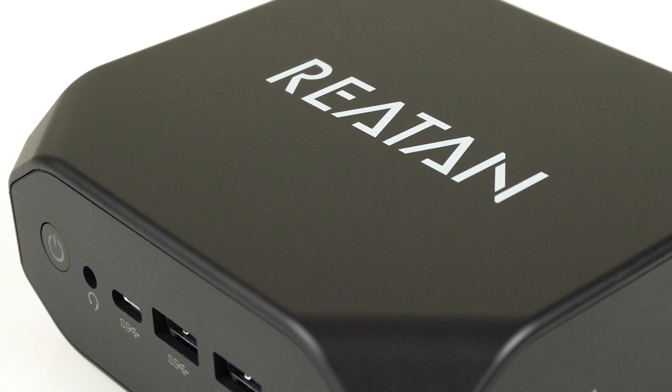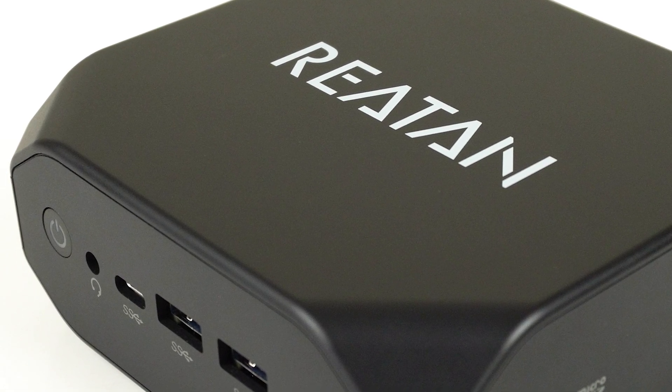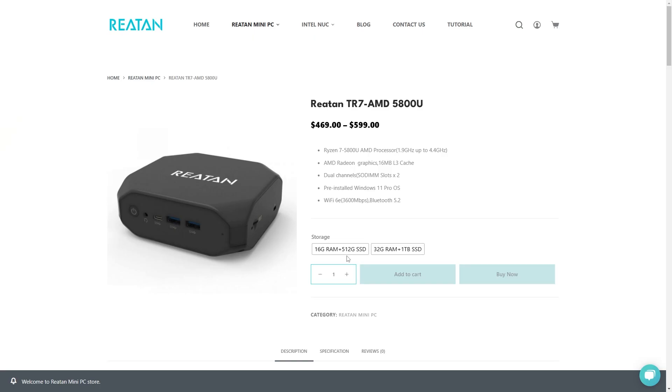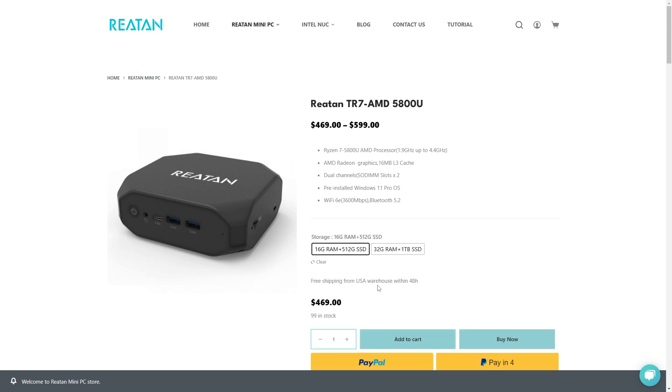The Raytan TR7 features the 8-core 16-thread 5800U with Vega graphics, and is only available as a pre-build. It's $469 for the 16GB plus 512GB configuration, or $599 for a doubling of both. I was loaned the 1TB model for this review.